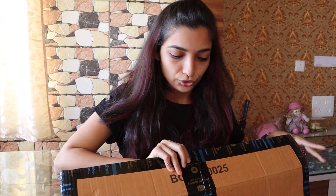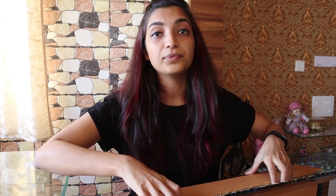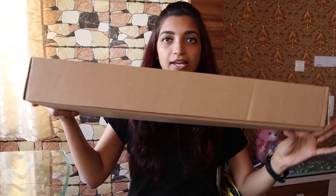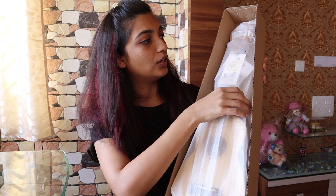Okay, so this is the Soprano ukulele from the Kala brand. This box is a small box where the ukulele has come. Let's just open it. My address is in this box which I don't want to disclose. So this is it — and this is my ukulele.